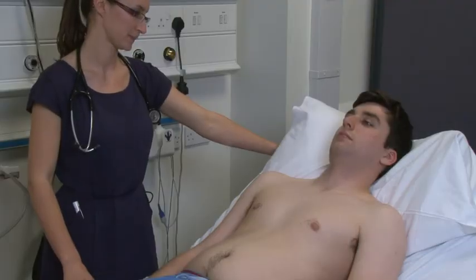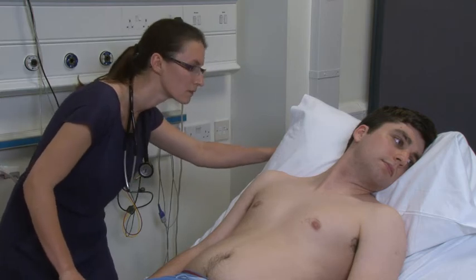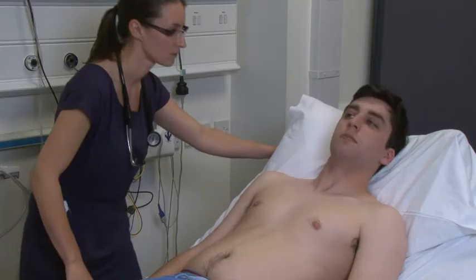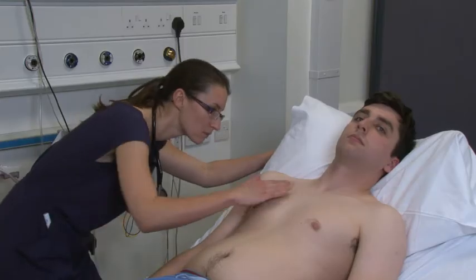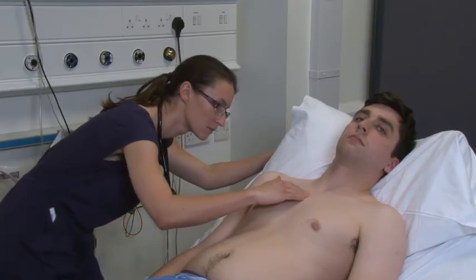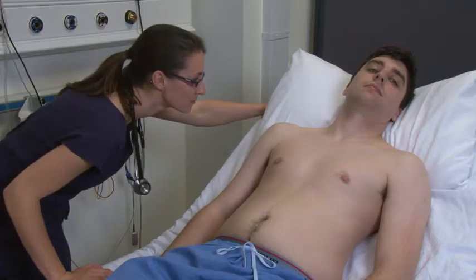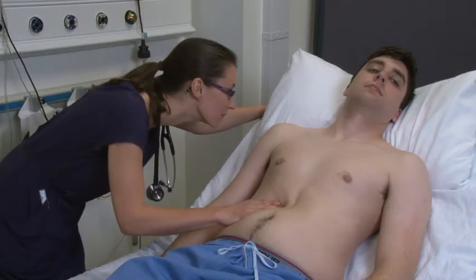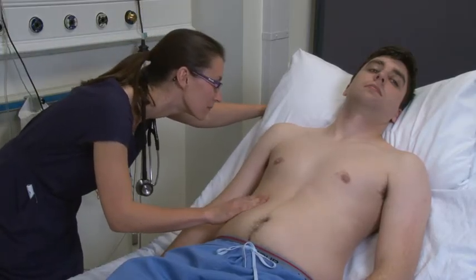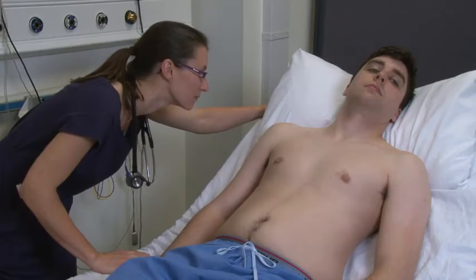The JVP is often a difficult sign to appreciate. Asking the patient to turn their head to the opposite side involves contraction of the sternocleidomastoid muscle, which in turn can make the JVP even harder to see. If you passively move the patient's head slightly to the left by the chin to expose the neck, this allows easier interpretation of the sign. At 45 degrees, the JVP should be no more than 4 centimetres above the sternal angle. The abdominal jugular reflex may help elicit the JVP. Pressing over the abdomen increases venous return to the heart, transiently increasing the right atrial pressure and therefore the JVP. This will also help differentiate a venous pulse from an arterial pulsation in the neck.